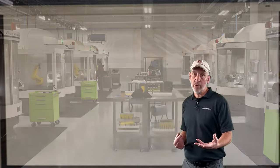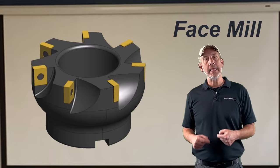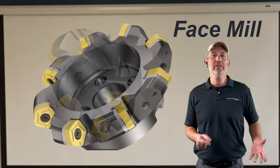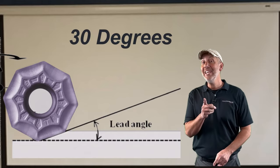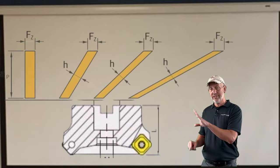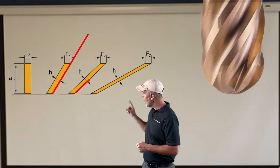The best way to explain chip thinning with a ball nose end mill is using a face mill. A face mill has a lead angle on the end. You can get them at 45 degrees, 30 degrees, or even high feed facing at 6, 10, or 12 degrees. As that lead angle starts to lay down and we're feeding it into the material, the chip is getting thinner. The more that lead angle lays down, the chip gets thinner.